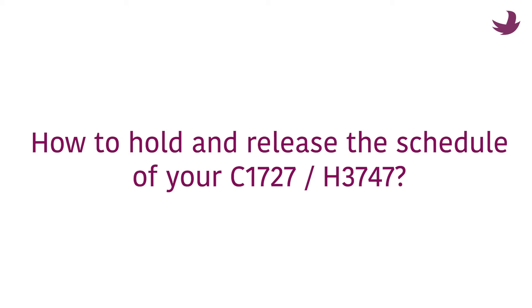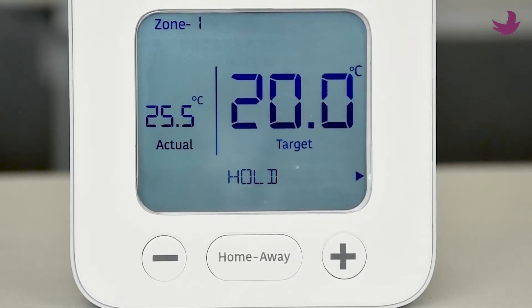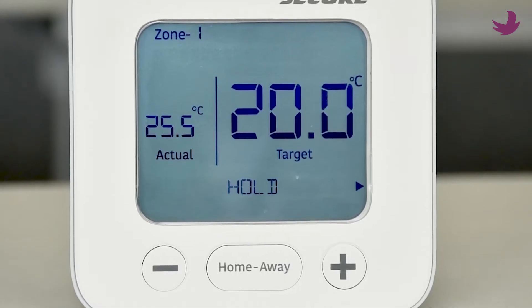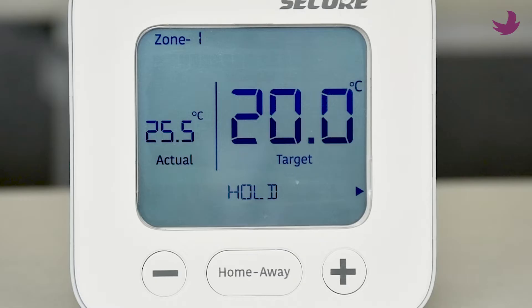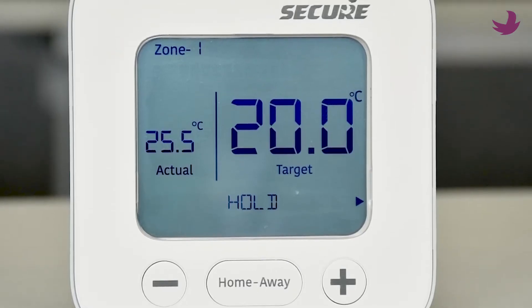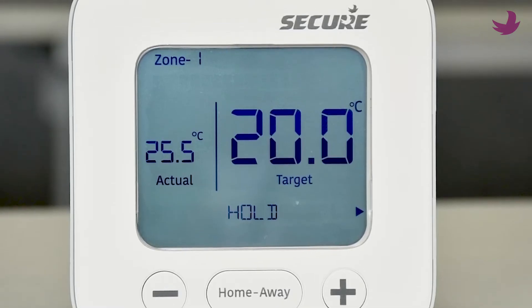This video covers how to hold and release the schedule of your C17-27 and H37-47. You can easily turn your programmer into an on or off manual thermostat by activating the hold feature, and you can still adjust the temperature that's being held. In hold mode, all the programs are suspended and will remain so until you go back into the hold menu and choose the cancel hold option.